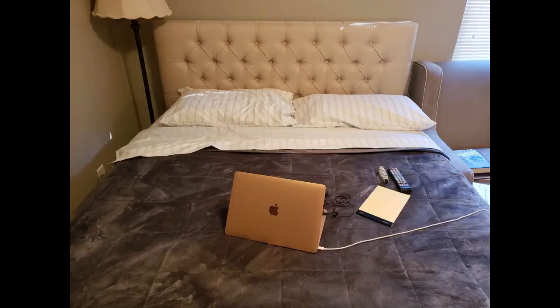Pardon the mess in my room and the bedding that doesn't match. This is the second Zinus bed I own — the first one was almost the same but gray, and the tufting had a modern square pattern.